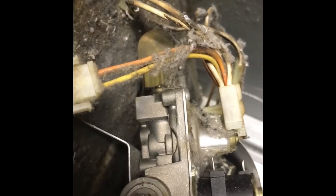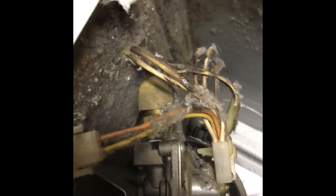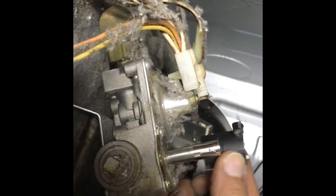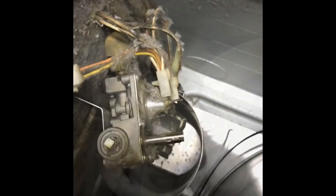I've taken those two screws out and this bracket just comes off. The solenoids just slide off the shafts on the gas valves.